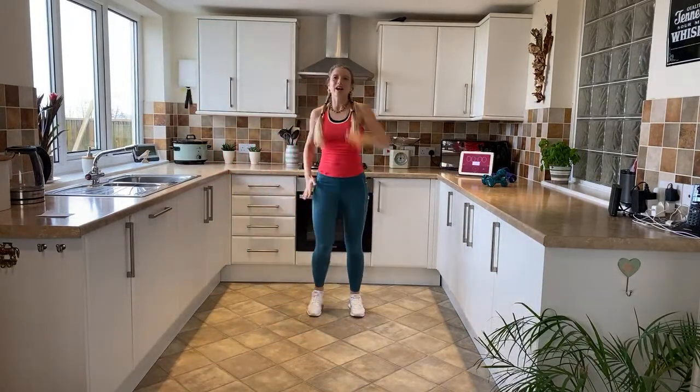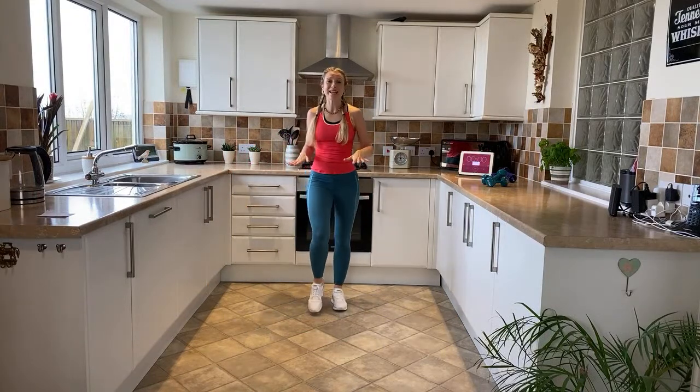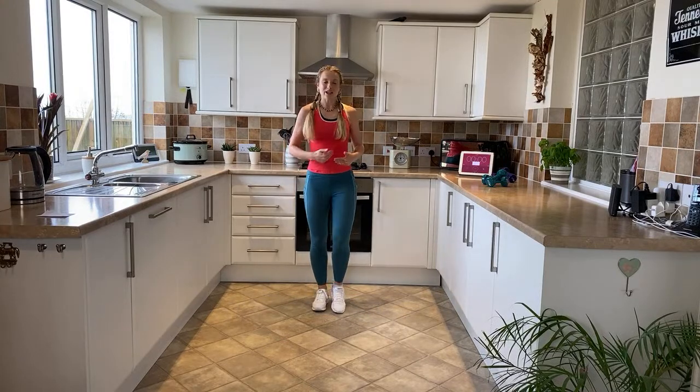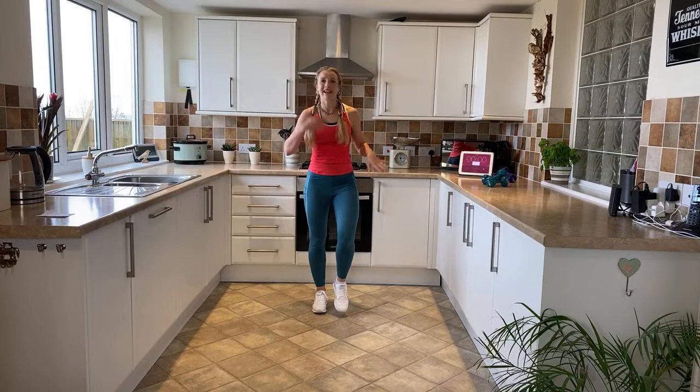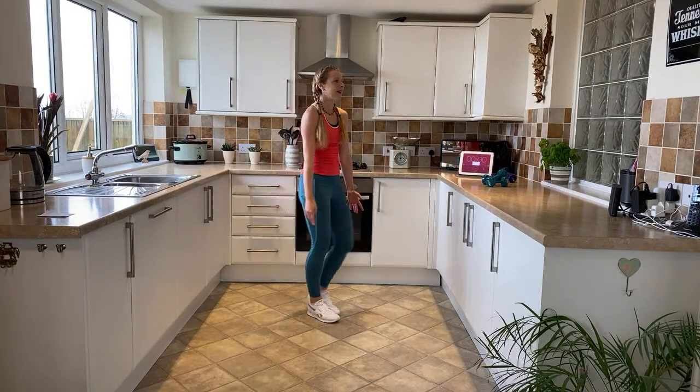Good workout! Keep marching on the spot — march it out. We're going to cool it down. Really nice — good cool down here. Let's bring that heart rate down, stretch our muscles out, get rid of any lactic acid that's formed. Roll the shoulders back and round. Lovely.